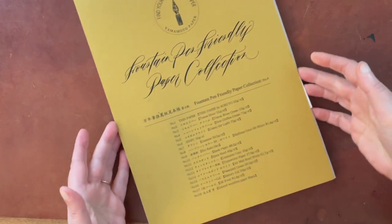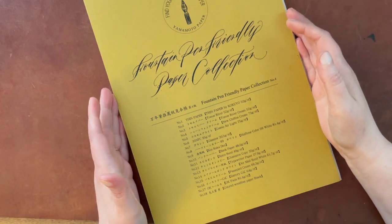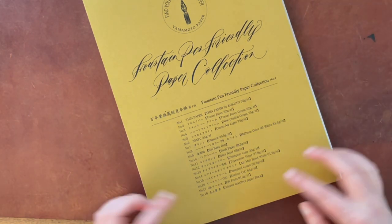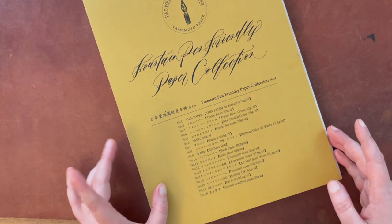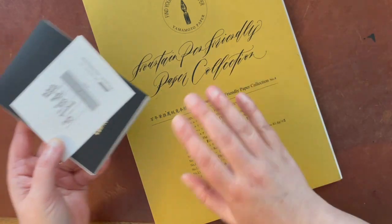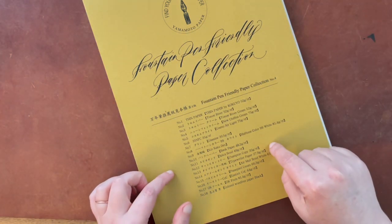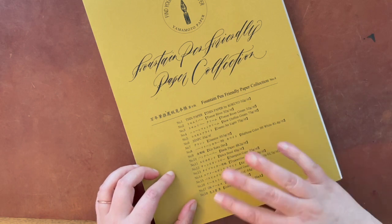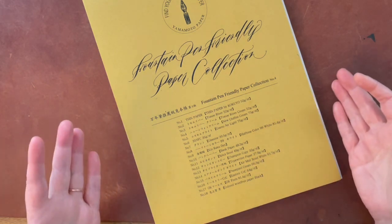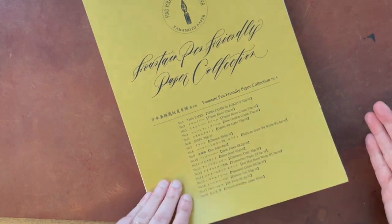I'm going to quickly show you this notebook with all of these premium fountain pen friendly papers from Yamamoto Paper. It has little sections with each paper — 18 different papers, but you're only going to see 16 different papers today. Pretty much all of the papers in here are also in here, so I used those samples instead. I did not test the Tomoe River cream paper — I just have the regular Tomoe River paper; the functionality is pretty much the same, it's just a different color. There is also a black paper at the end that I did not test, but I tested everything else.